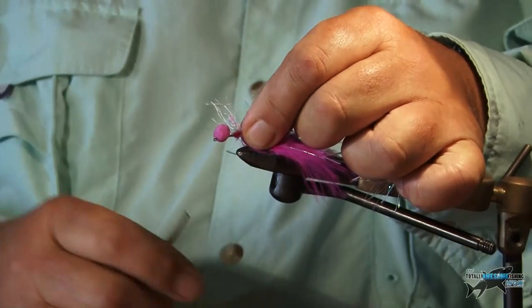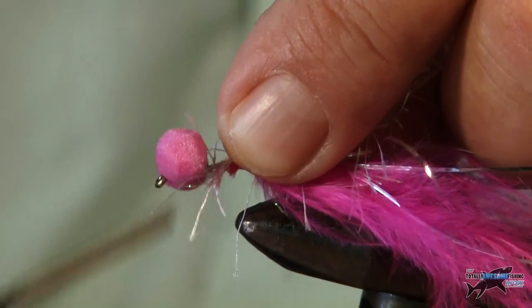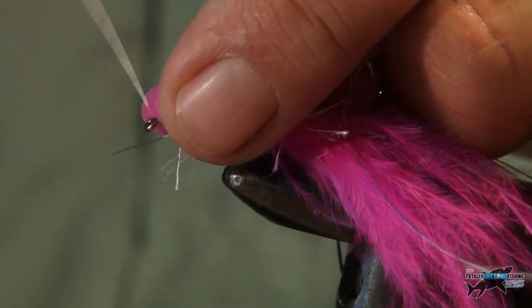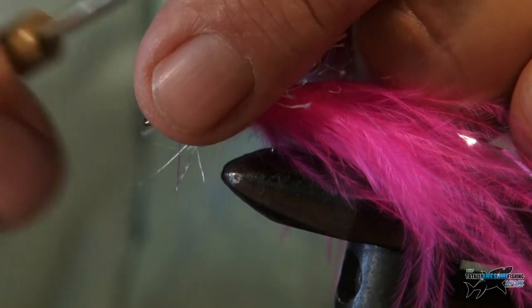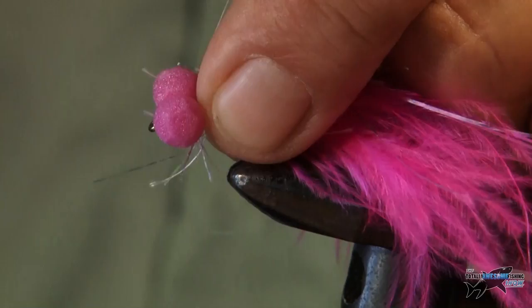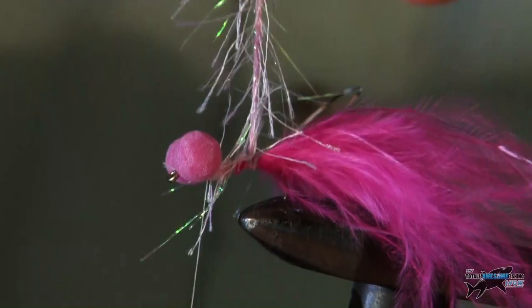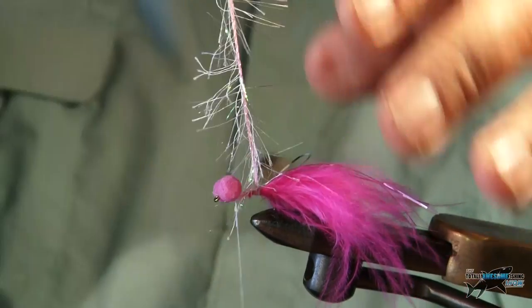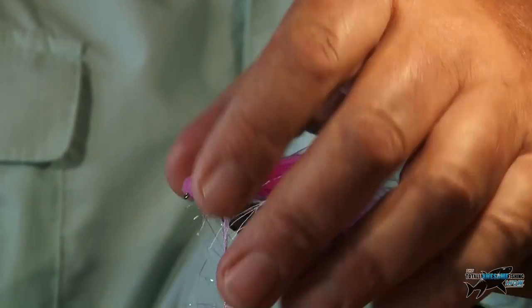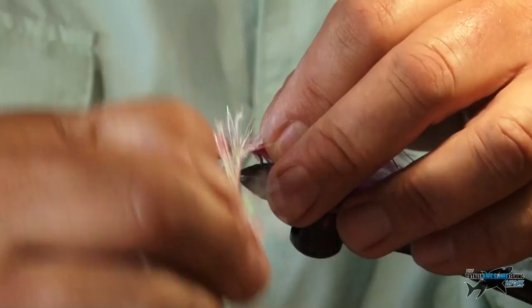I'm going to tie that in just behind the tail and then move the thread right up to the head again. Now I'm going to wrap this round like a palmered body — you could use this with feathers or as I say Straggle Fritz, but this is nice. The trick is to unravel it and then as you wind it round, just smooth it back with your fingers so it's not actually covering itself.